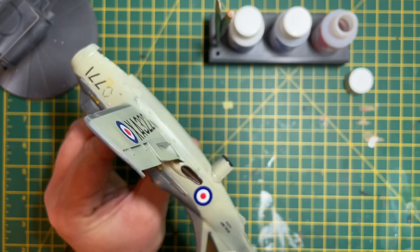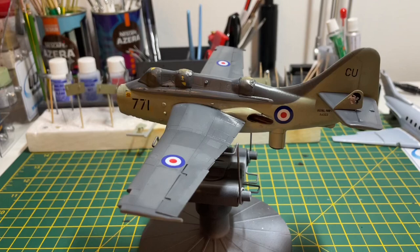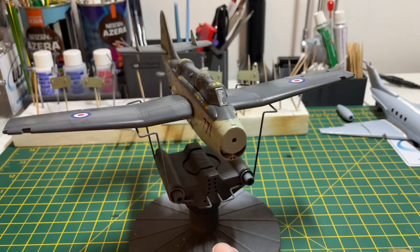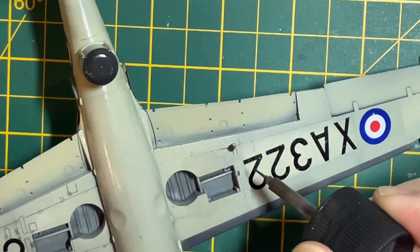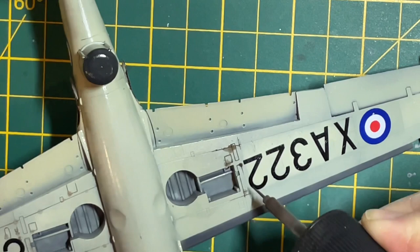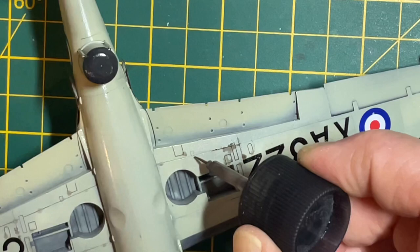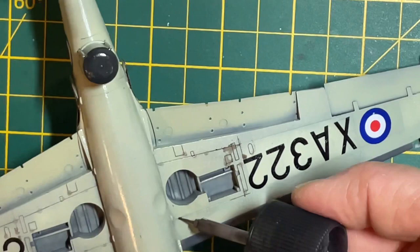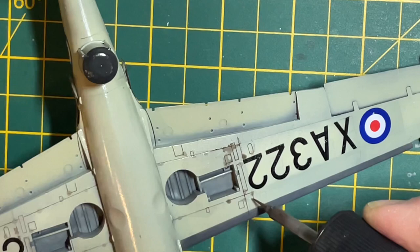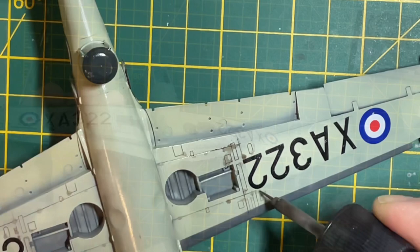Just finishing the decals now — everything's been coated in Micro Sol so we leave it for a few hours before doing anything else. Now we're going to start some of the weathering processes. The first thing I normally do is put in a panel line accent, which is from Tamiya — a dark brown one. As seen in the previous video, we've already pre-shaded the model, painted it, and did some post shading to make areas look bleached from the sun. This really emphasizes the panel lines, since dirt, grime, and oil accumulate there on real aircraft. Just tap the solution into the panel line very gently and the capillary reaction takes over, running along the length of the panel lines.